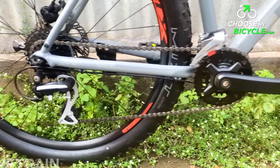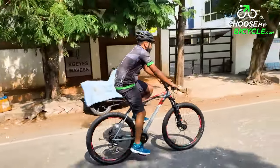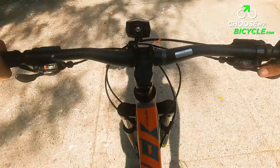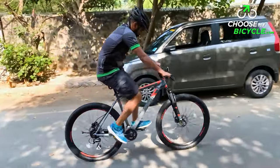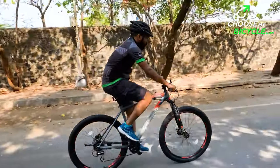Shimano's Altus at the front and Serra at the rear formed the drivetrain of the Polygon Premier 4 2022. These mid-level MTB gearing components were smooth and quick in transmission during the test ride. The 2 x 8 speed gear range was enough for steep climbs and quick acceleration.